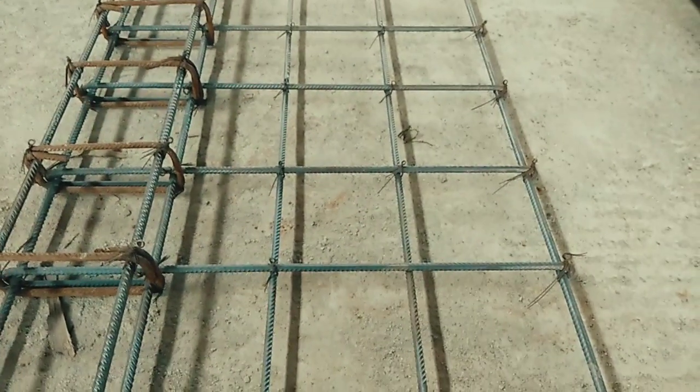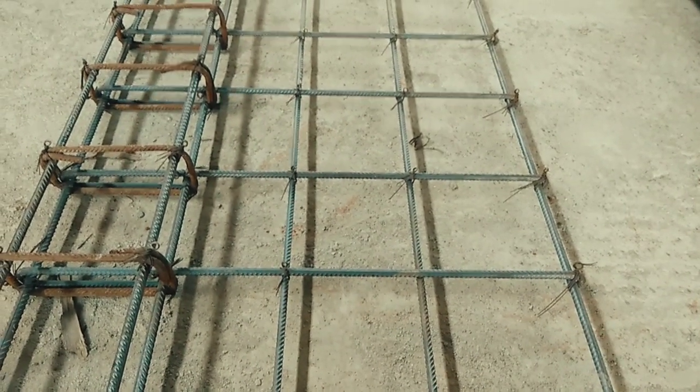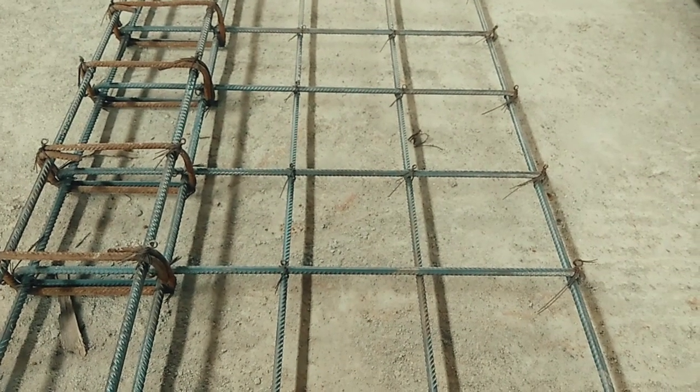And this is the reinforcement detail for the lintel beam. Thank you for watching this video. Do like, share, and comment on this video and subscribe to my channel.